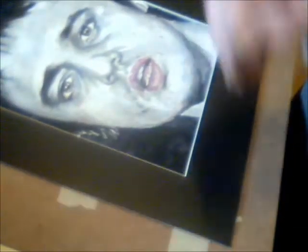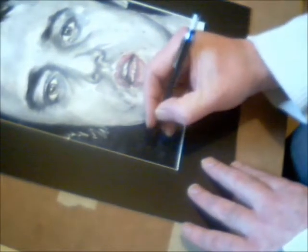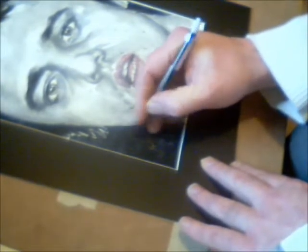With this being a limited edition, and I'm only doing 199 of these prints, what I need to do is number this — number one of 199 — and sign it. Every one is numbered one, two, three, four, up to 199.